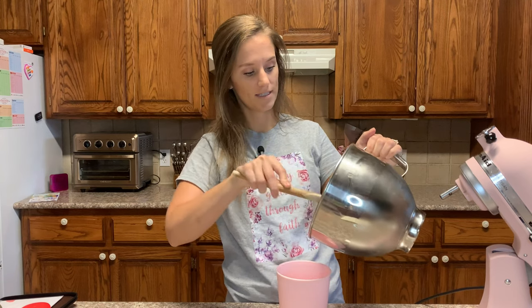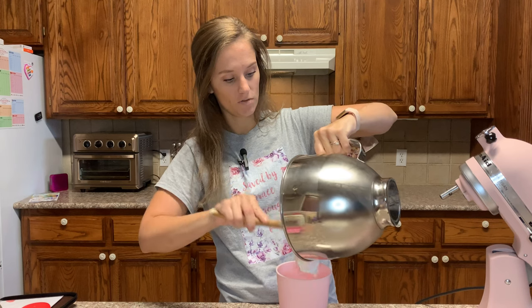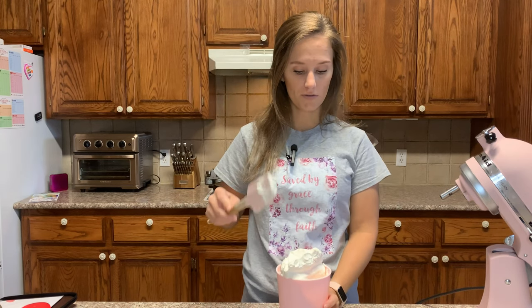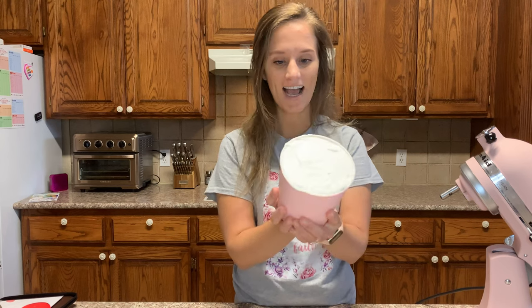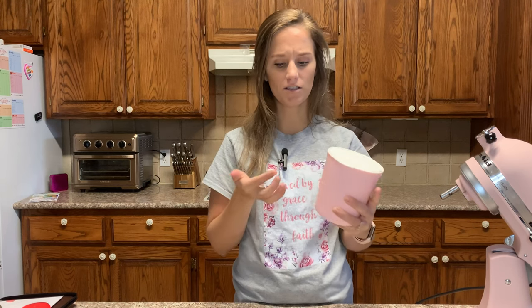The ice cream is made and we're putting it into this freezer container — I bought this on Amazon, it's supposed to be just right for ice cream. Keto ice cream before it's frozen looks a lot and probably tastes a lot like keto whipped cream. Check this out — we have homemade keto ice cream, and this is actually a lot of ice cream.